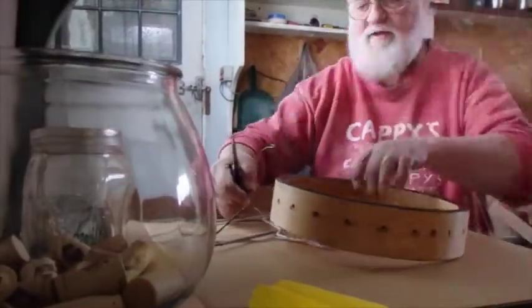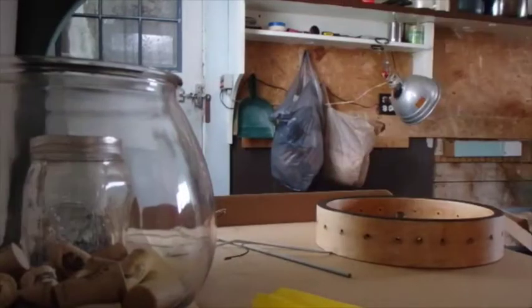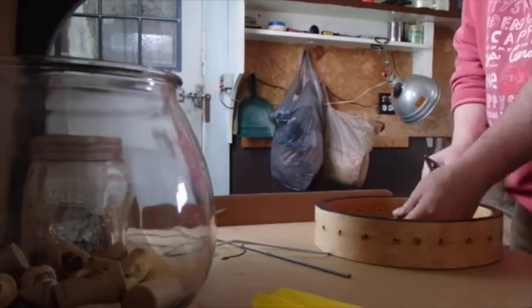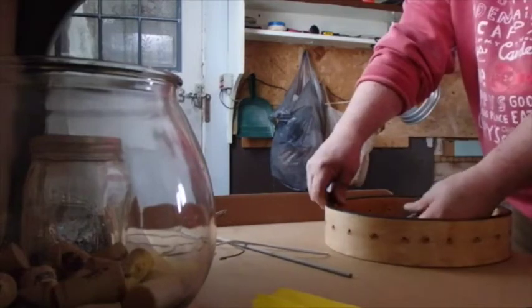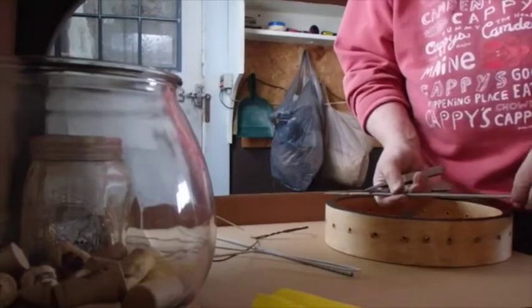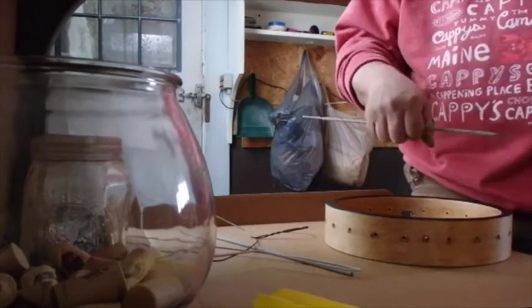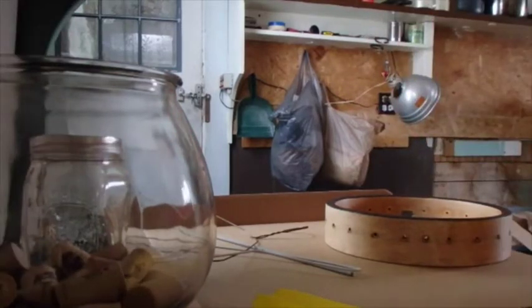Alright, I think I'm gonna use a welding stick and break the slag off of it and slide it in between. Then I can pick the banjo up and move it around with that. The hardest part is to break the slag off of it, but I think I can manage that. Let me get my little banjo.